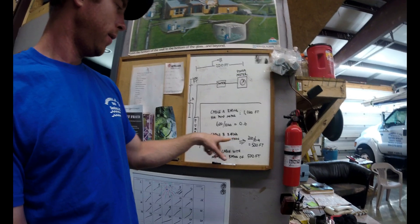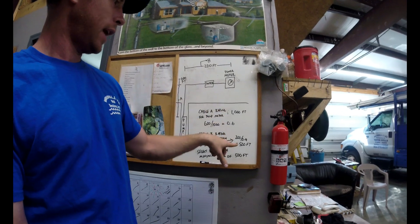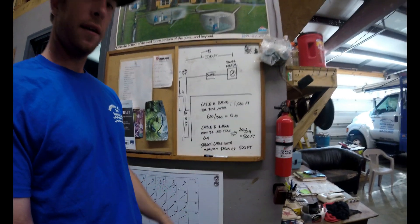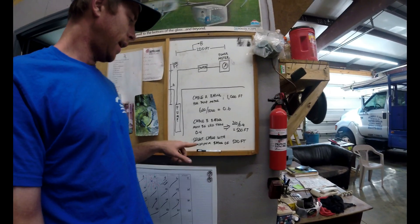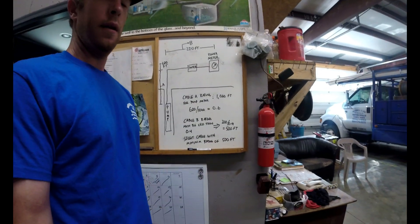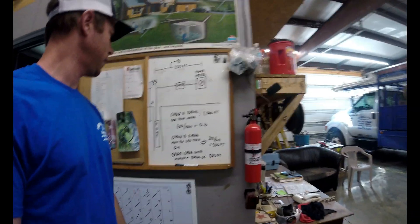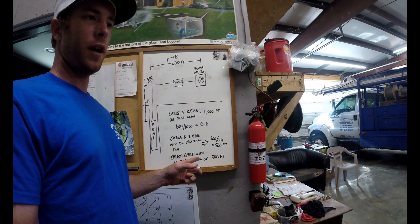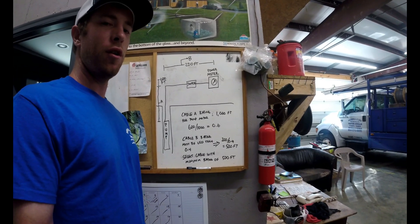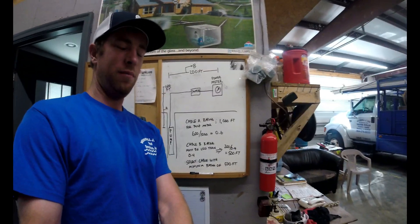Cable B's rating must be less than 0.4. So I divide 200 feet by 0.4, which gives me 500. I'm going to go back to my Franklin AIM Manual and select a cable that has a minimum rating of 500 feet. This method is also covered in the Franklin manual — I just wanted to break it down a bit easier for you.